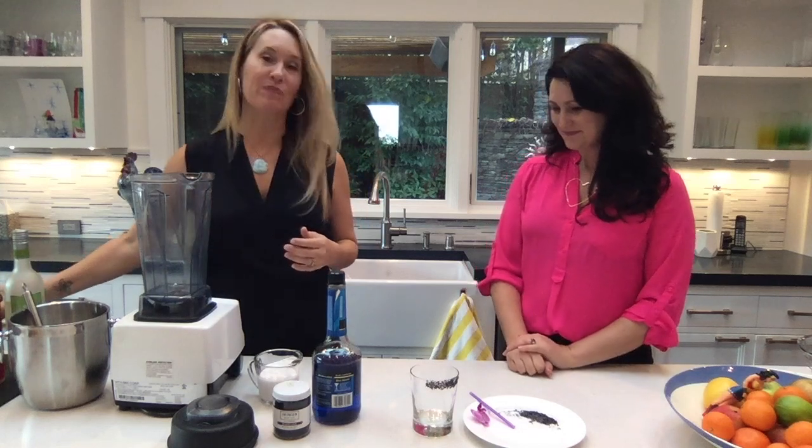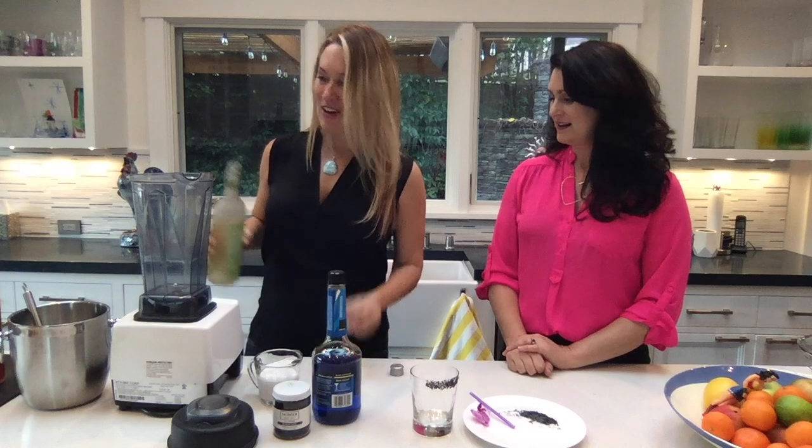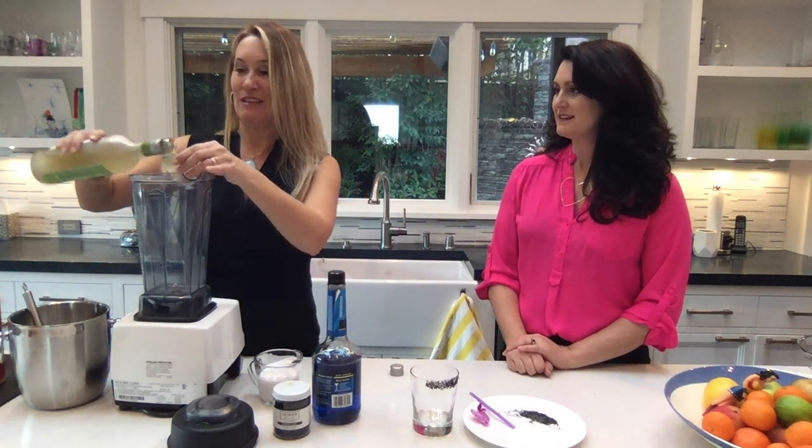I am so excited for this one. I am calling this the Barbie Ski Trip. In honor of our athletic event happening right now, I am making this in a blender.